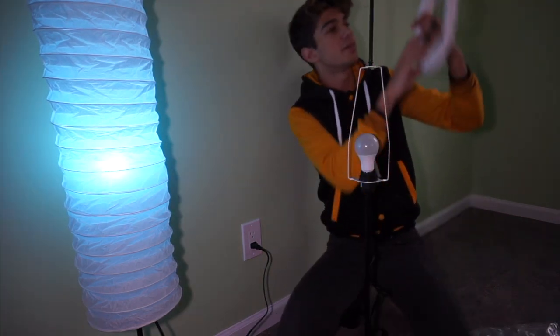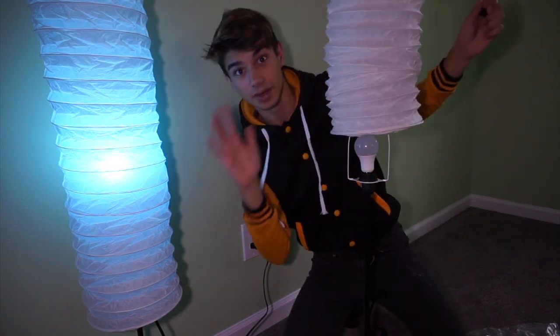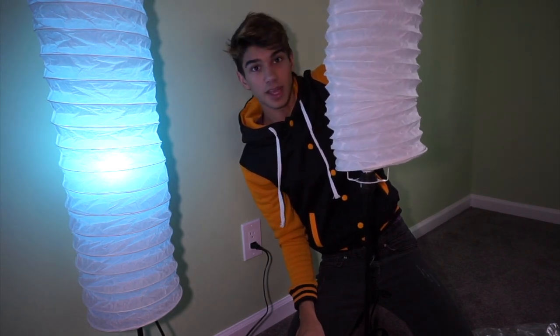Make sure you guys check out my Instagram down below while you're watching me assemble this light — that was like so quick, I did that in literally five minutes. Make sure you guys check out my Instagram at James Moreland or my Twitch — I'm about to go live there soon and you guys can watch me play some fun games.